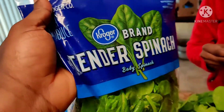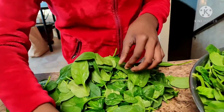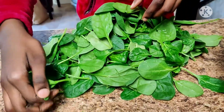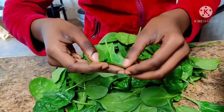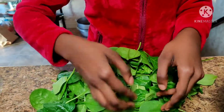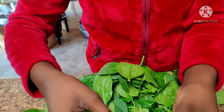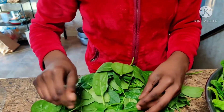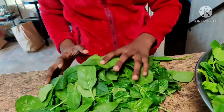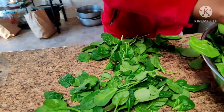We are using tender spinach. I also have baby spinach here that we've had for a while — it's been in our fridge for a while now. Mom said we should use this first before we eat the other ones.